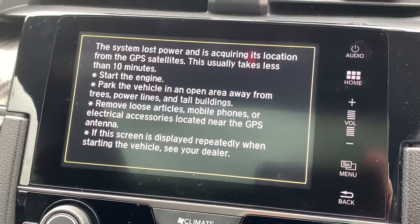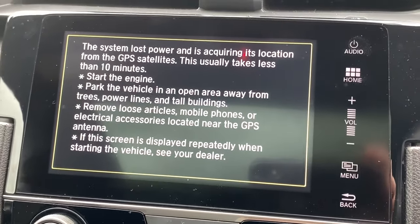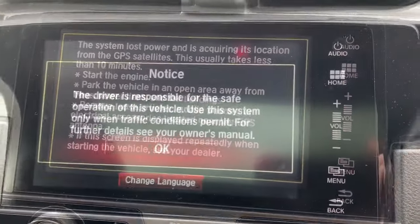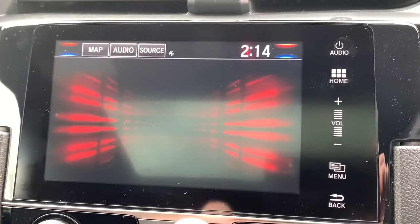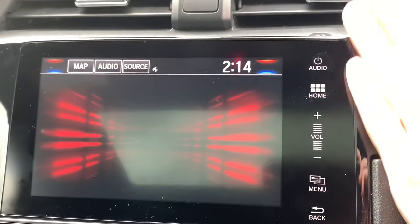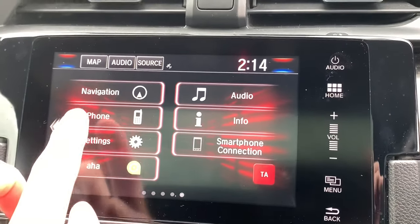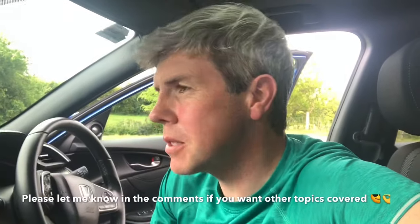The GPS says it takes about 10 minutes to pick up satellites, but it very seldom takes that long. After a couple of seconds you move on and the screen is now back. If you remember I had a different home screen because I'd customized it — we're now basically back at factory settings, like day one when the radio came out of the factory.